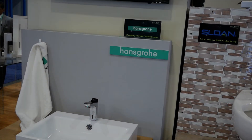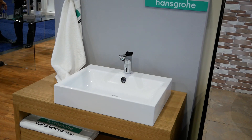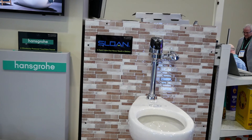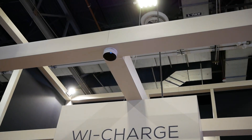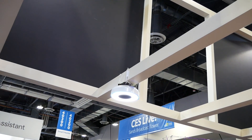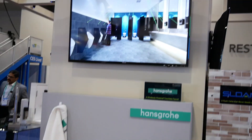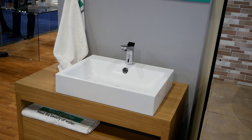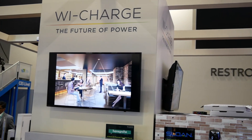Y-Charge is partnering with a number of brands — Hansgrohe, Schlage, Sloan, and Amazon — to get those IR receivers installed in devices available at retail. They anticipate this will happen over the next 12 months, and hopefully by the end of 2020 you'll be able to buy these products along with the transmitter. Y-Charge would probably sell those transmitters at first, but in the long run it just wants to be the licensor of this technology and isn't necessarily going to sell Y-Charge branded products at retail.